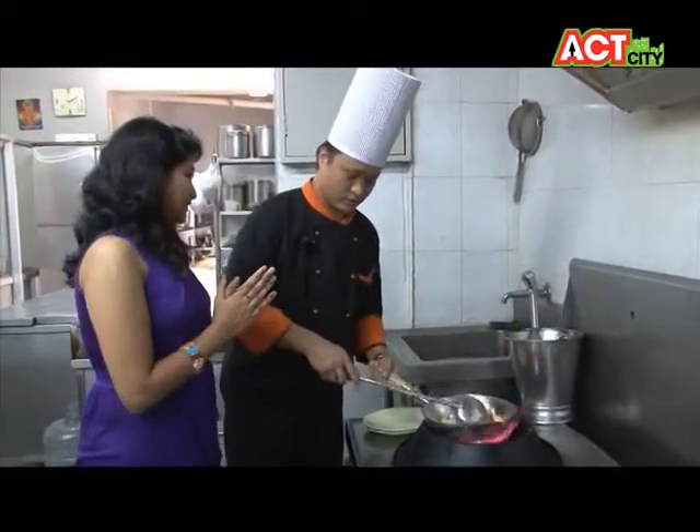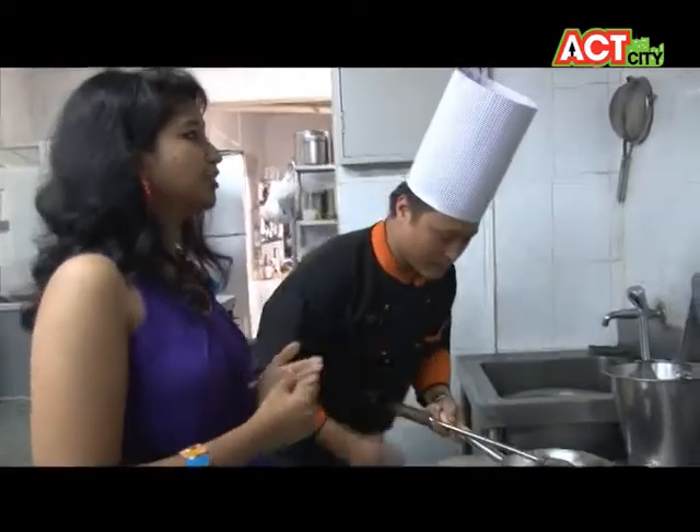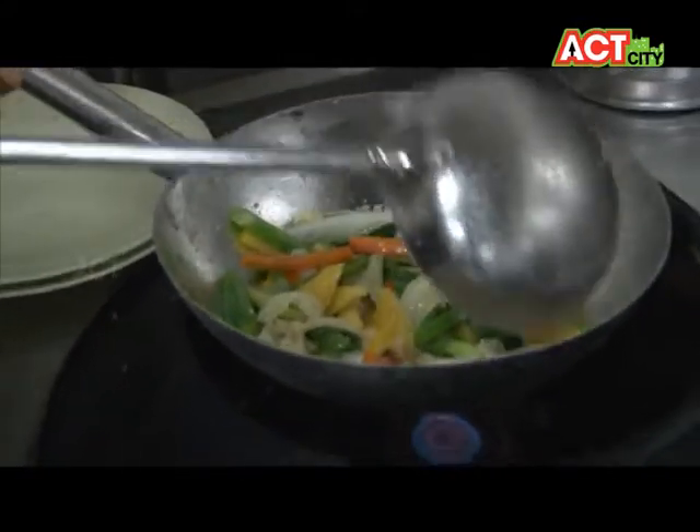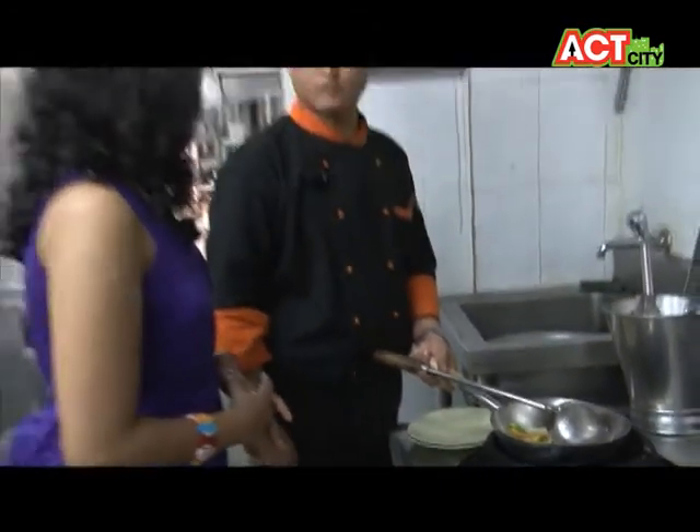So Karma, you are from Darjeeling. How do you feel working with Moksha? Like you are new to Moksha, so how do you feel? Yeah, it's a very wonderful time here because with the Moksha family, it's nice.